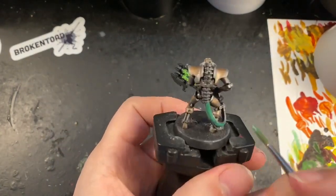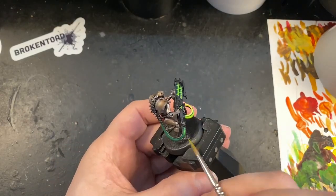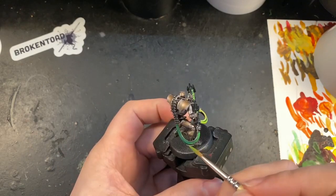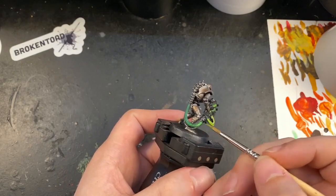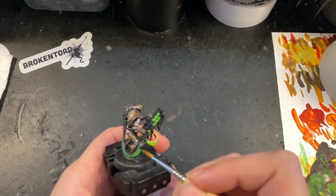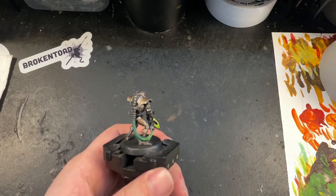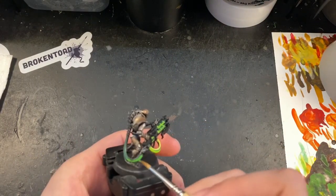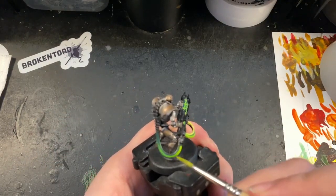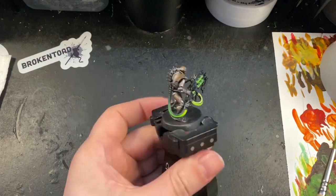The cable on the back I wanted to have a nice transition going from the darkest green where his spine is all the way up to the nice bright green where it joins the gun, as if the energy is flowing and building as it goes through. I took Warpstone Glow, painted the entire cable, then watered down Moot Green and started putting this on as a glaze, painting towards the gun each time getting brighter and brighter, adding some Flash Gitz Yellow in as well. That's an easy way to get a nice transition — lots of thinned-down layers, very gradual — and always paint towards the point you want to be the brightest.